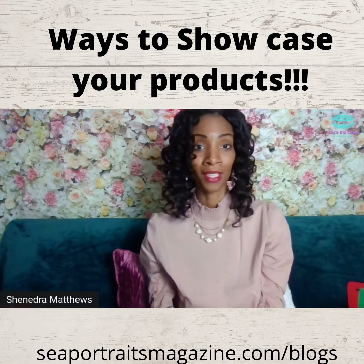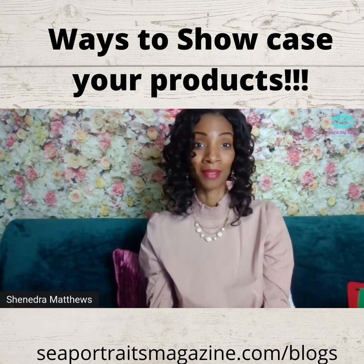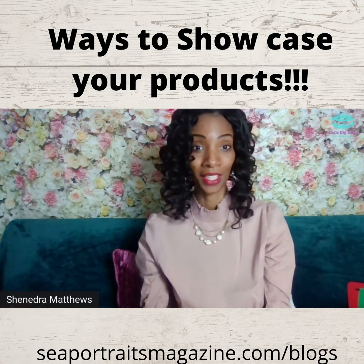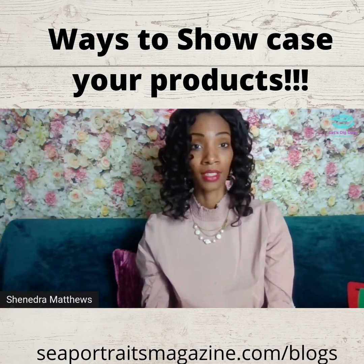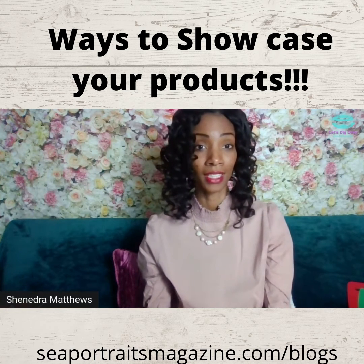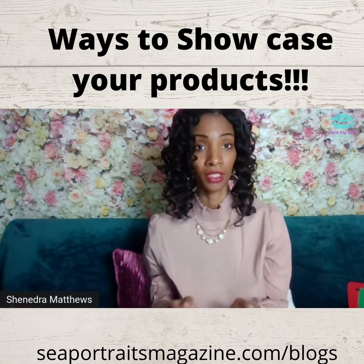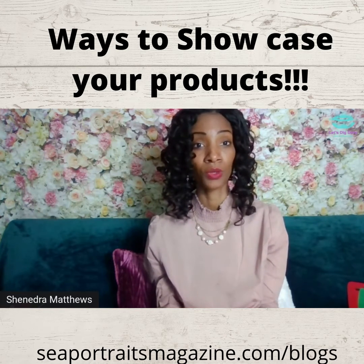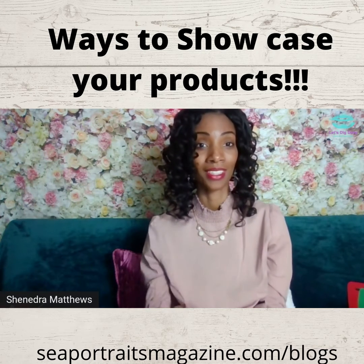All you need is a cardboard box — we get plenty of cardboard boxes from Amazon or whatever we have shipped to our houses. Use a cardboard box, poster board, and just one of those lightings, and your phone or a camera, and just take a picture and zoom in to your actual product. And that will be the way that you can showcase your product.